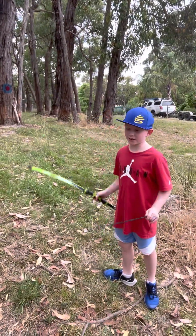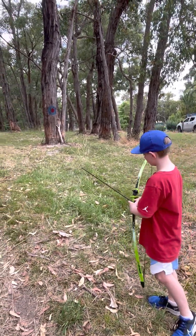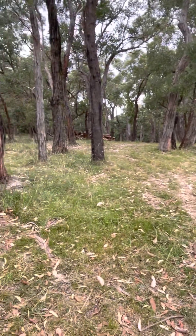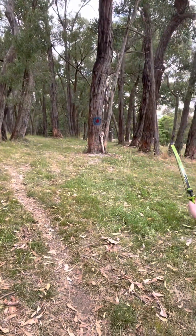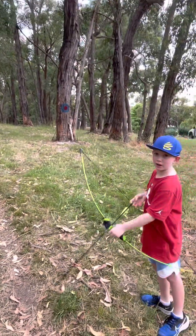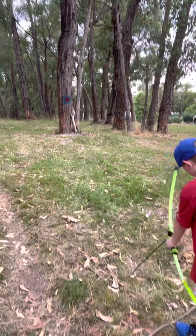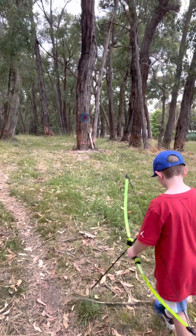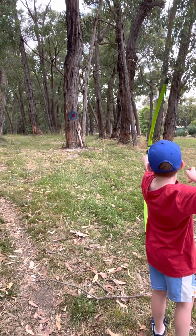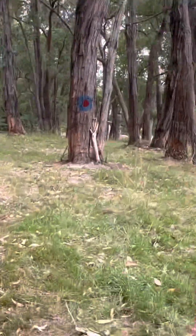My goal today is to at least get an arrow to stick in the tree. Once you get good, we're very lucky here at Thula's Creative to have lots of space so archery can be super safe. We'll get a target in the next couple of days — army disposal has one for about $180. Here we go — pull it back further — he's got the tree! What a perfect line, great shot!